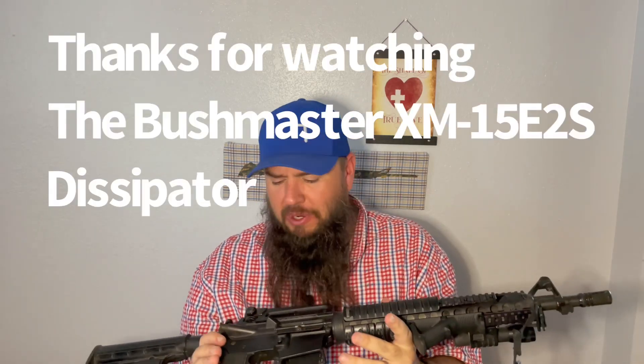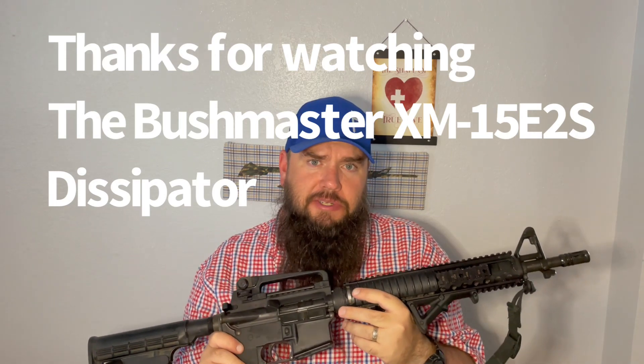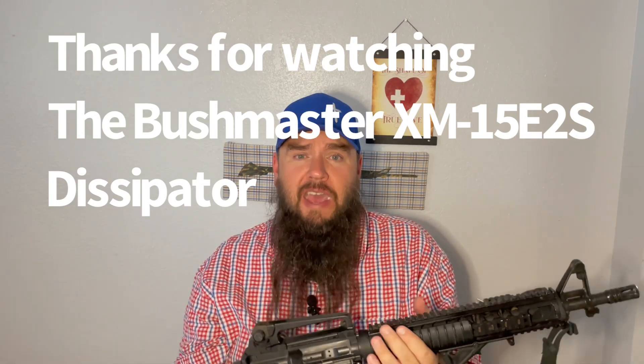Obviously you've got the old Bushmaster — that beauty right there. This is the Bushmaster XM15E2S. Just a lot of nostalgia. Love this little rifle. She doesn't get out very much anymore with a lot of the newer guns that are available, but there's nothing wrong with a rifle like this. It'll still protect you. Thanks guys, have a good one.